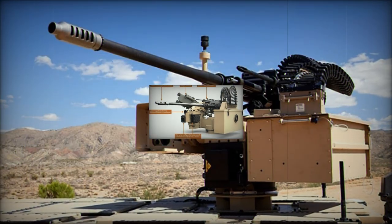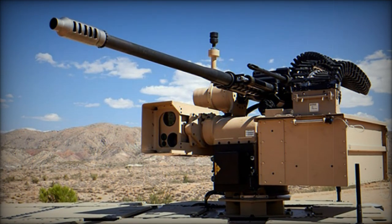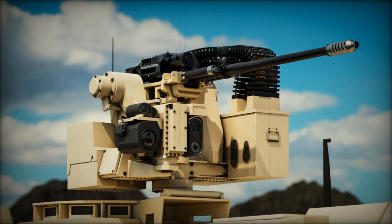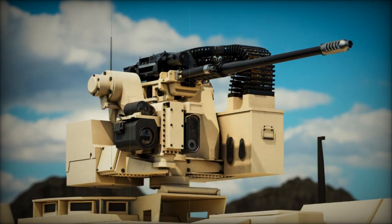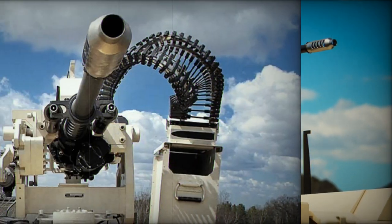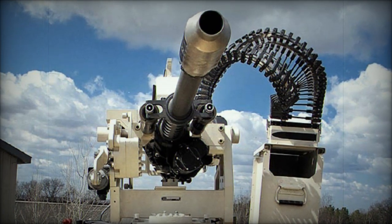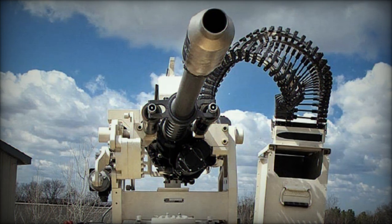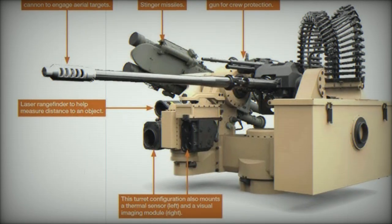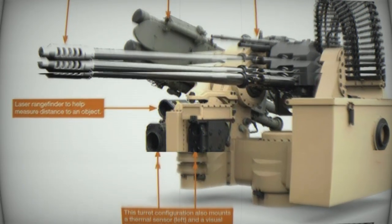Maintaining a design similar in weight to the existing single-feed M230LF model, the M230LF Dual Feed Bushmaster shares 60% of its parts with previous iterations, ensuring a streamlined maintenance process. This continuity makes it easier for current users of the M230LF systems to transition to the new model while minimizing maintenance costs. Northrop Grumman will continue producing the single-feed version to cater to the preferences of certain customers.